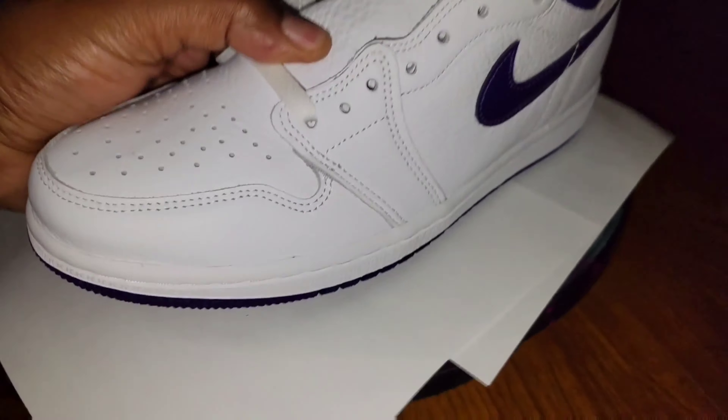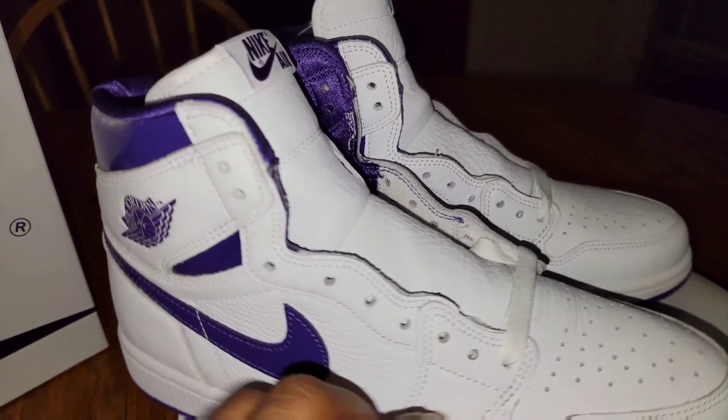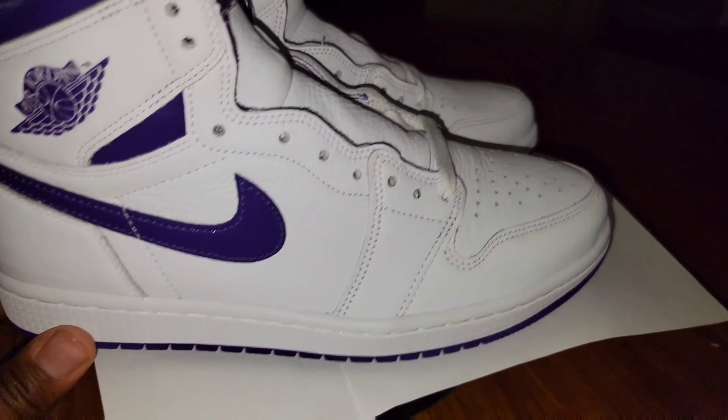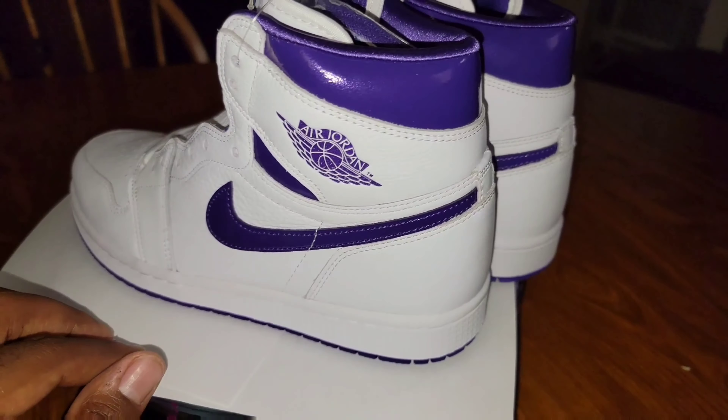I think the satin was the closest material they could find next to the metallic — it really complements it right. That is nice, this is actually really good material.